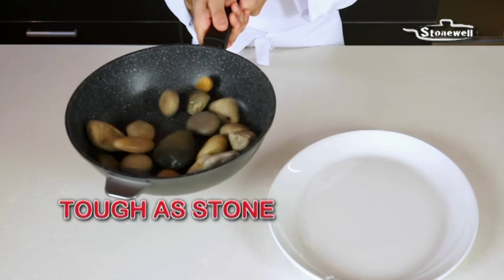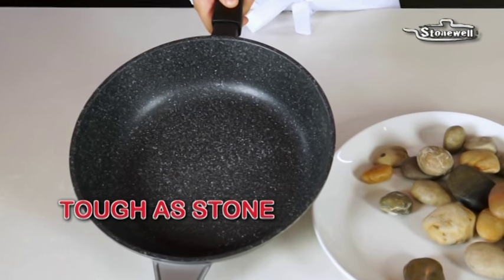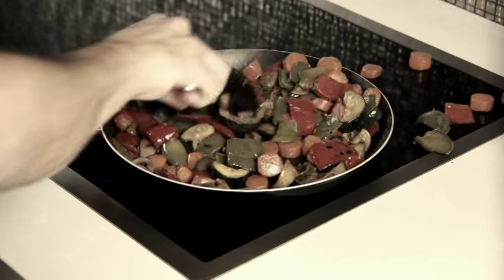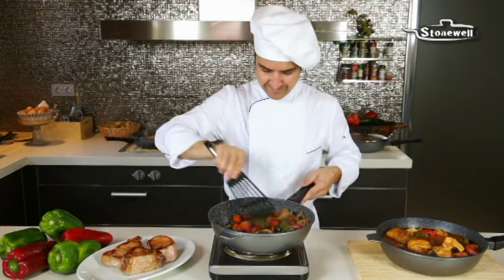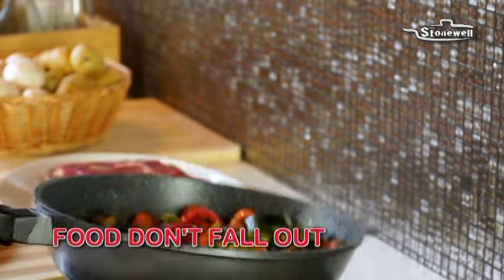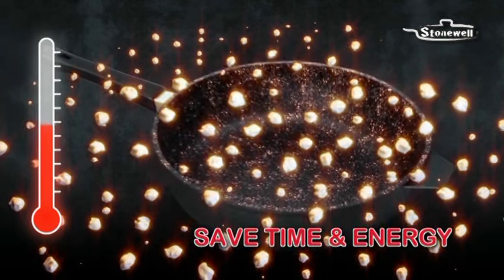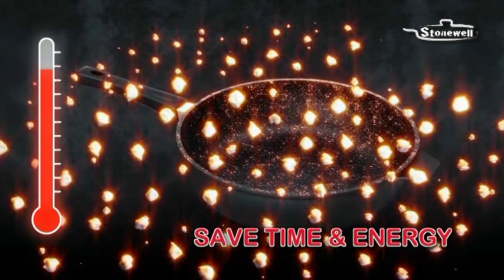Stonewall's non-stick coating is as durable as the stone it's made of — even these real stones don't leave a mark. Food could fall out of normal shallow pans, but with Stonewall Deep Pan, you can stir and mix as you please without fear of the food ever falling out. Stonewall's cooking surface with real stone particles heats up faster than an oven and keeps cooking even when taken off the stove.